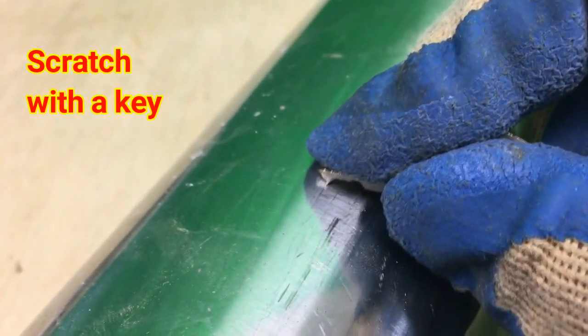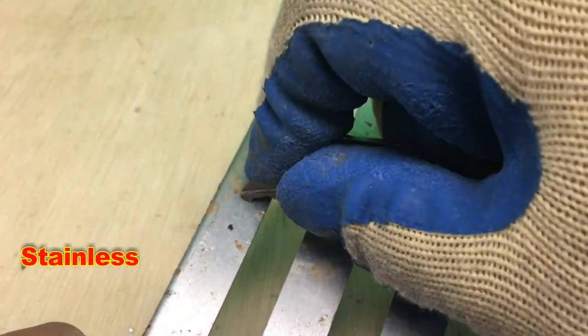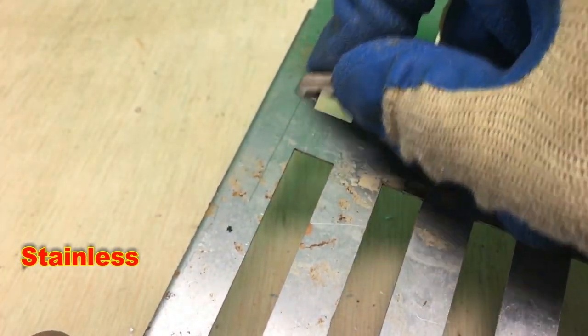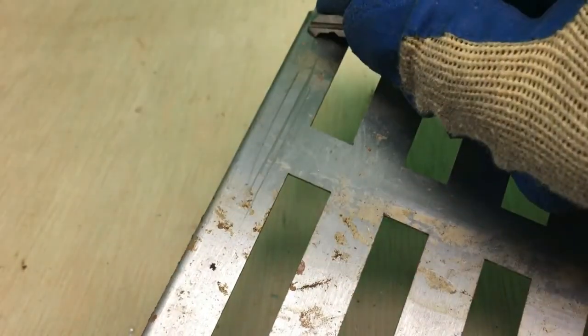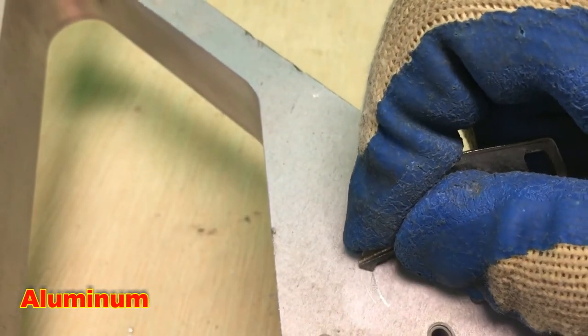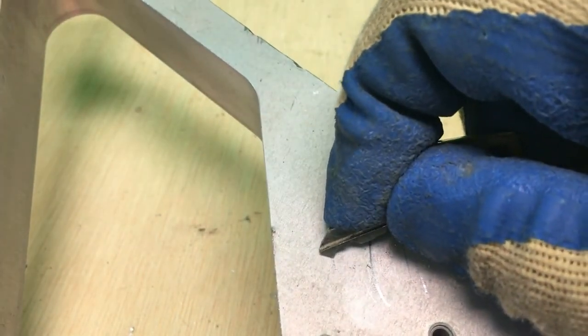And right here we have the key test. I like the key test — it works especially because we have a lot of scrap keys laying around. It's really about the pressure, the amount of pressure you have to put into it. Because a lot of the lines that I'm making kind of look the same, whether it's on stainless or aluminum. It's really a pressure thing, so I kind of know how much pressure I applied and that'll tell me whether it's stainless or aluminum, but still a good test nonetheless.